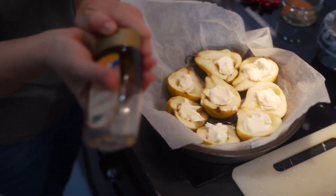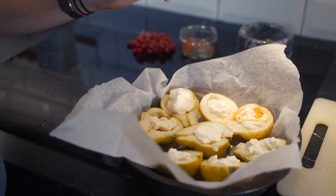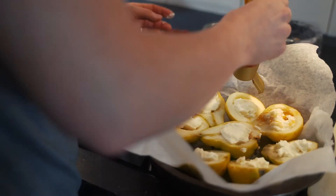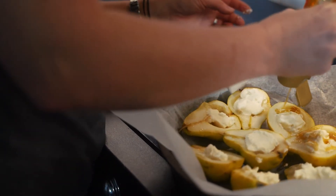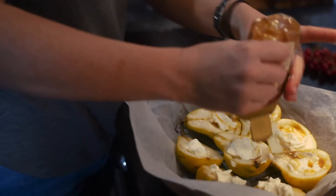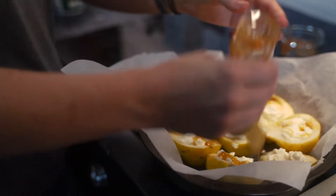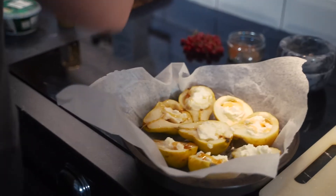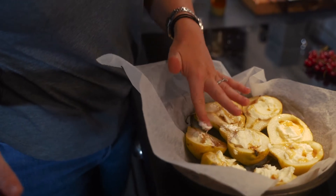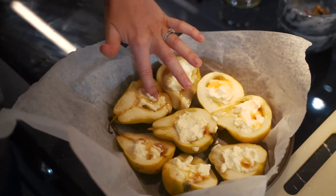Now inside each little hole what we want to do is try and get some honey in so it fills up in there. If you're looking to do this with no sugar then obviously you could skip this part out, or you could add loads more if you want to make it sweeter. A nice natural honey is going to bring out all the sweetness of the pears.